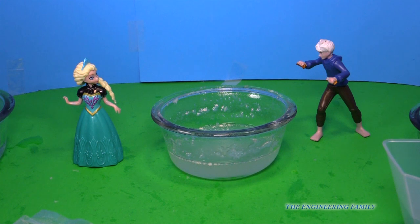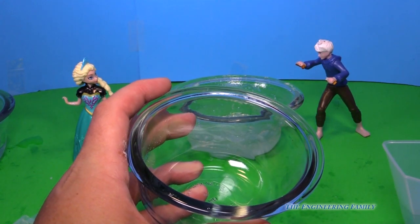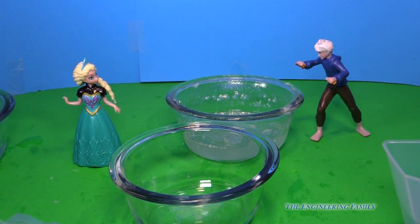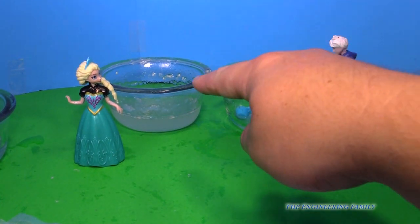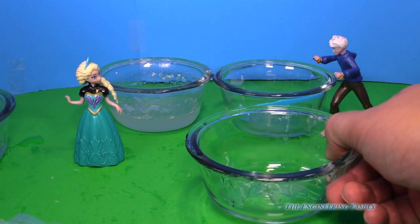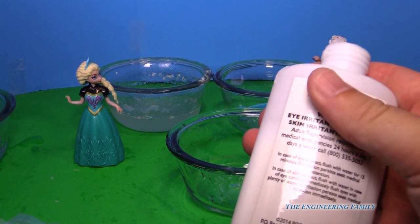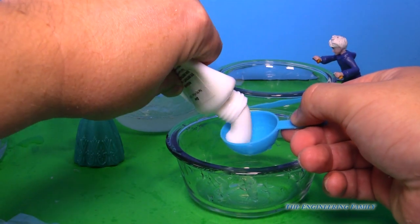Now we've gotta use something called Borax, and that's what's gonna actually make that gooey looking gummy stuff into slime. So we gotta do one tablespoon of water and then one quarter teaspoon of Borax. That actually has to sit for a couple minutes, so while we're waiting for that we're gonna make another special goo, and this one uses glue of all things. Let's try it now — I can't wait to see what this goo is gonna look like.